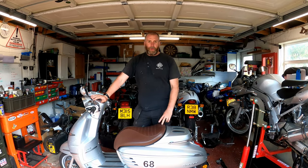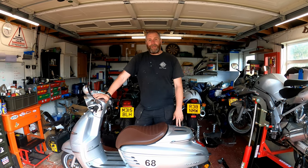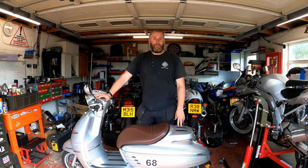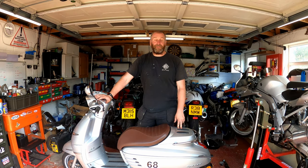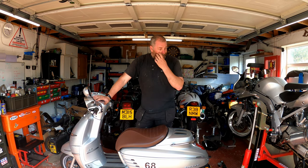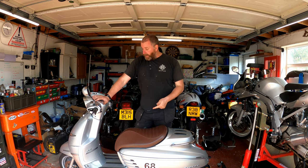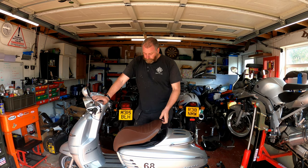Hello everyone, welcome back to the channel and welcome to another video on the Peugeot Django 125. What we're going to be doing in this video is carrying out a replacement of the fuel filter. The fuel filter is a part that's often overlooked during the normal servicing cycle of any bike or car, so we are going to dig into the fuel filter on this bike and get it swapped out.